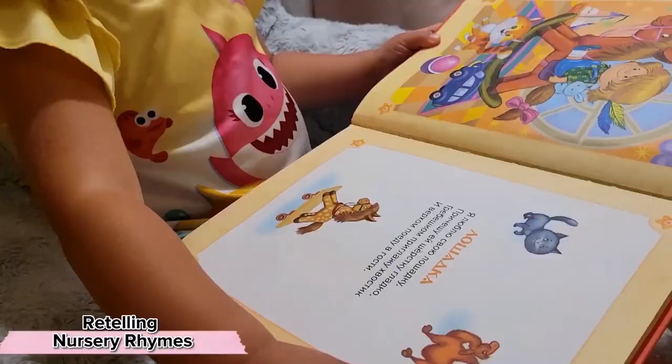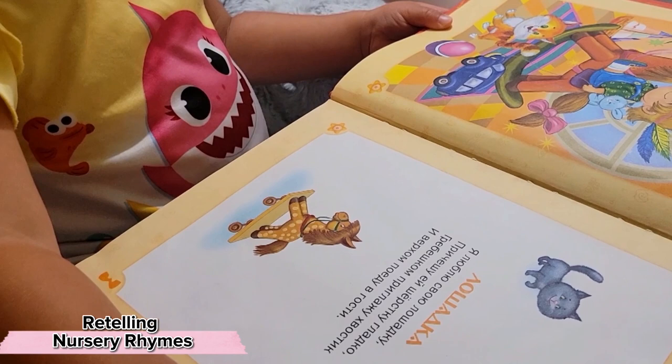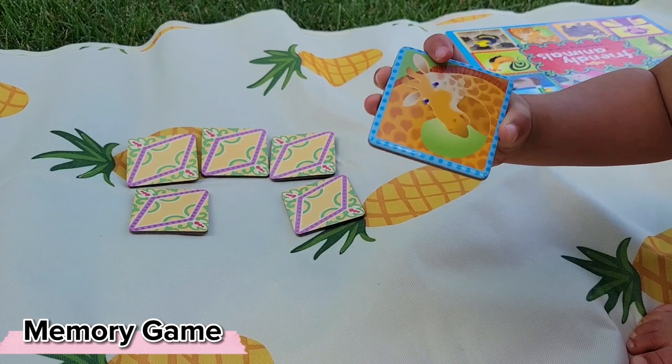Or perhaps they're more interested in retelling short nursery rhymes. We worked up to this by me simply omitting one word, then two words, then three words every time I retold these nursery rhymes to Stella at bedtime. The kind of recall our children need in order to retell these nursery rhymes and stories is the kind of recall they're practicing with memory matching games.